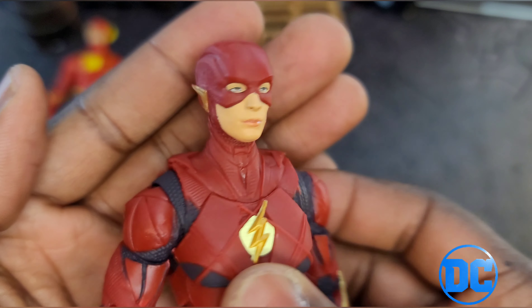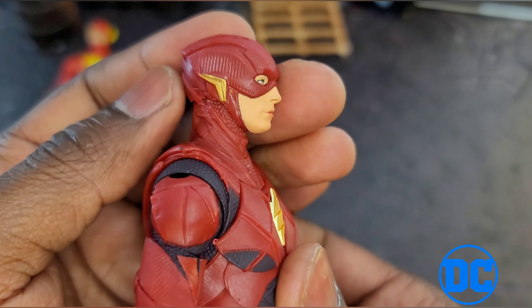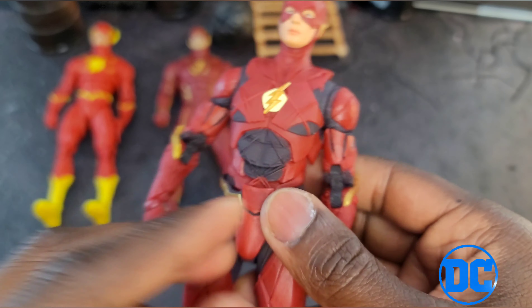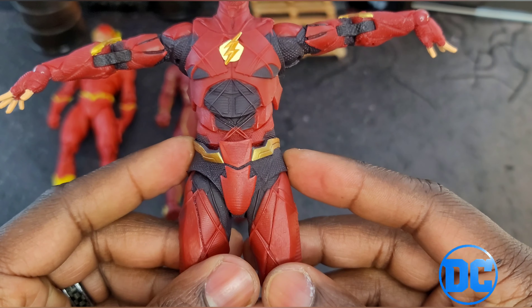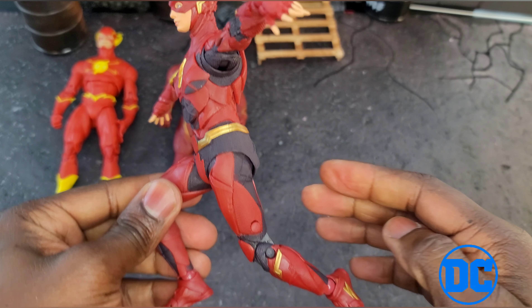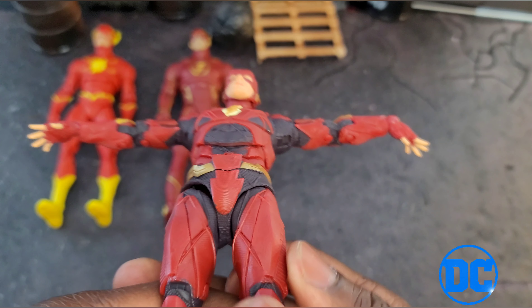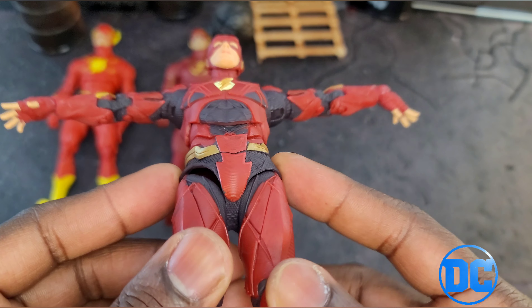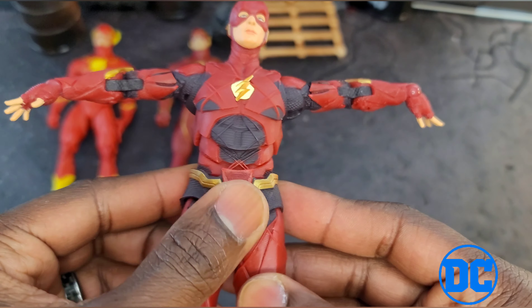I don't know, it kind of looks like Ezra — kind of not. I just got issues. I'm not a big fan of that. I do like the suit though; the overall design is decent. Another issue I have with this particular figure is that when you get him, he's going to be pre-posed in the package in a running pose. I don't like that, because what happens is when you pre-pose figures in the package it warps them. You can see his bottom portion — this side is warped open, this side is closed. I'm going to have to hit that with a hair dryer or hot water treatment.